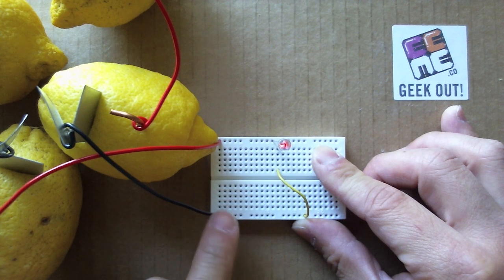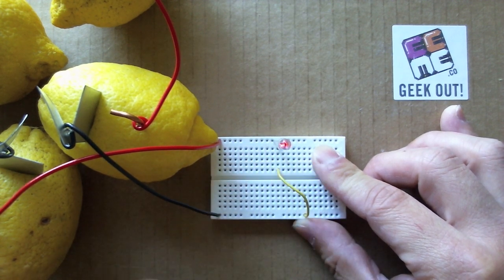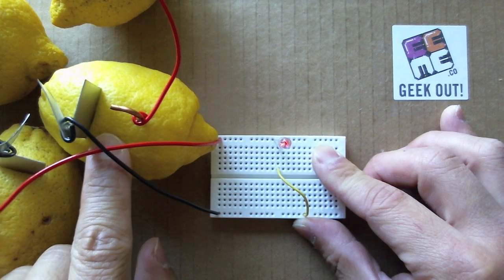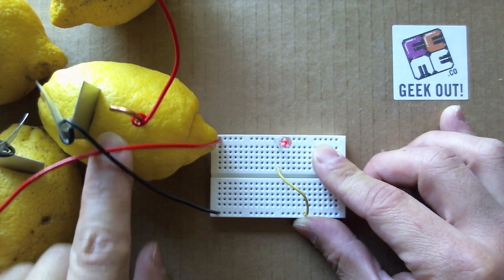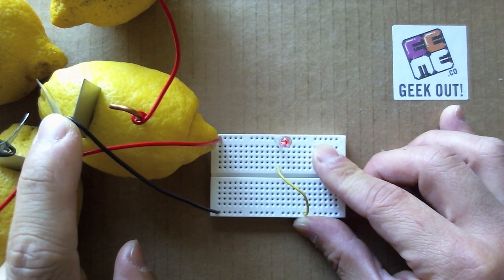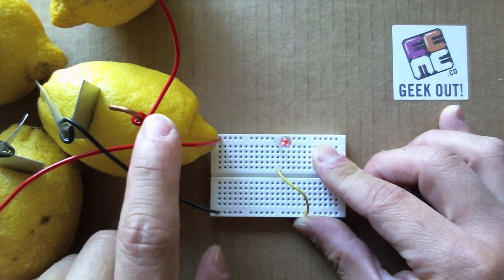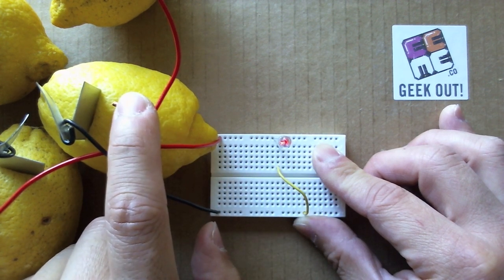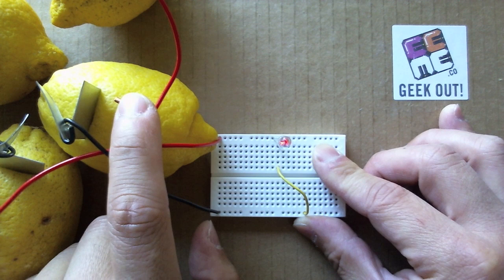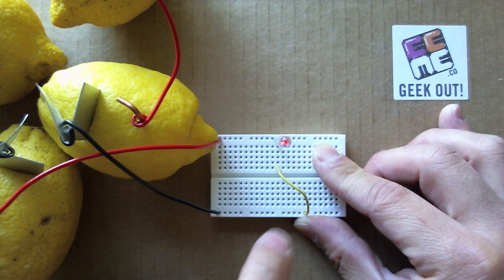Like in a battery, when the two terminals make a closed circuit, a chemical reaction occurs inside the battery — or the lemon in this case — where electrons are released out of the black negative terminal, or the zinc plating, through the circuit to the copper terminal, or the positive terminal of the battery. Hence, creating an electric current powering the LED.